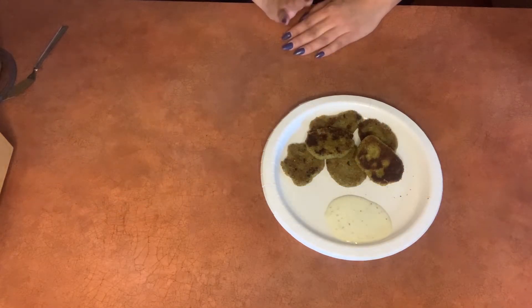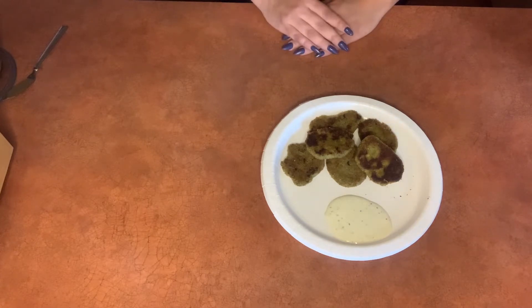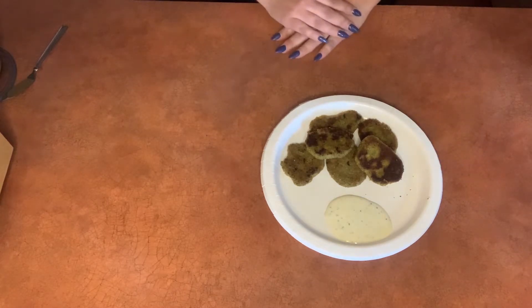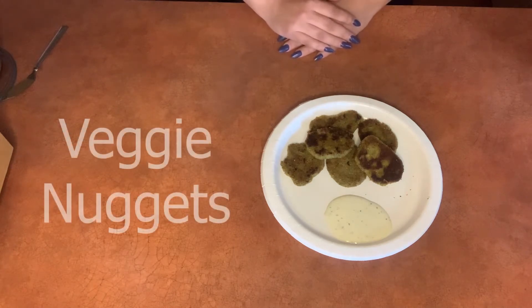Hello and welcome back to the Healthy Recipe series with Valleywide Health Systems. We've designed this video series to help inspire you to cook healthy, delicious meals that will satisfy your whole family. We're excited to be bringing this recipe to you today. We know that sometimes it's hard to get kids to eat their vegetables, but we hope that this recipe for veggie nuggets will change that a little bit.